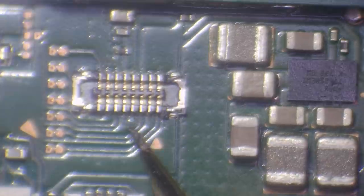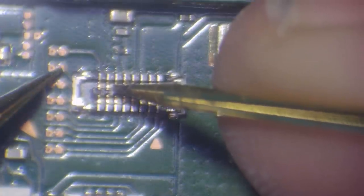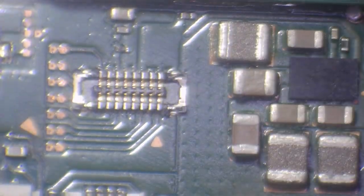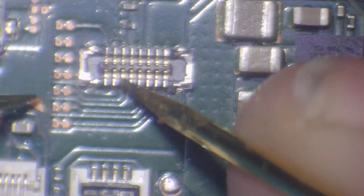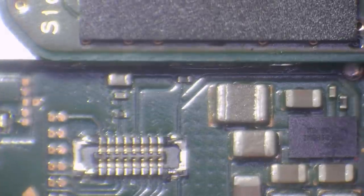I've got the multimeter in continuity mode — that's the mode that beeps when we complete a circuit. I'm just going to probe each of these pins and see if we get a contact. We don't seem to get a contact here. Let's just zoom in on that. Actually, is that a ground? Yeah, it's a ground. We're getting contact on all of these. We haven't got a great connector, but it shouldn't really stop it from making a contact.